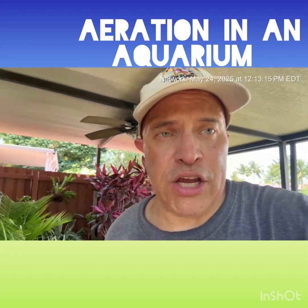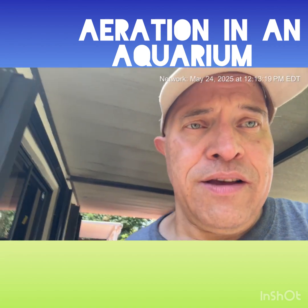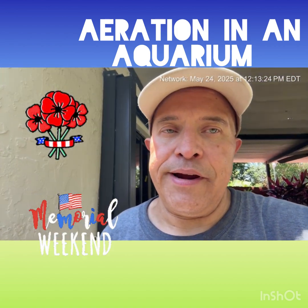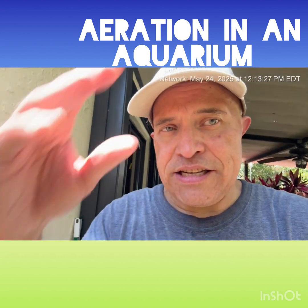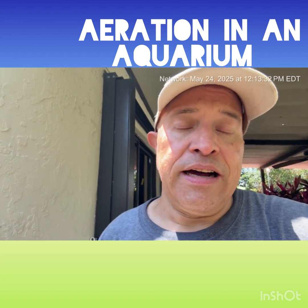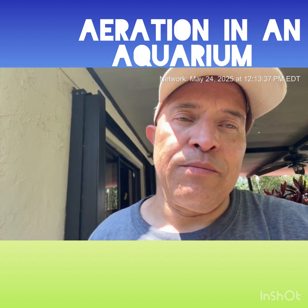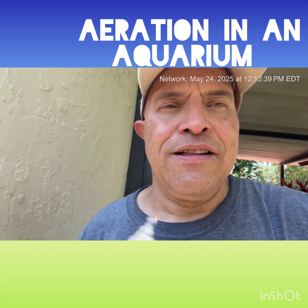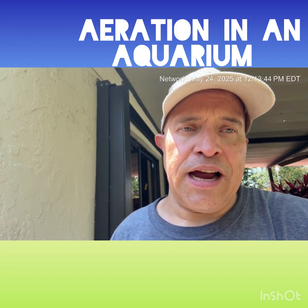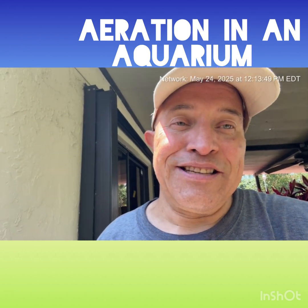Hey, this is Louis D. Fresh bringing it to you on a Saturday afternoon. I hope you are doing well. It is Memorial Day weekend here in the United States of America — a remembrance of all those who gave their lives, who died, so that we could enjoy the freedom that we enjoy. I thank those men and women who did sacrifice their lives so I could do things like this.